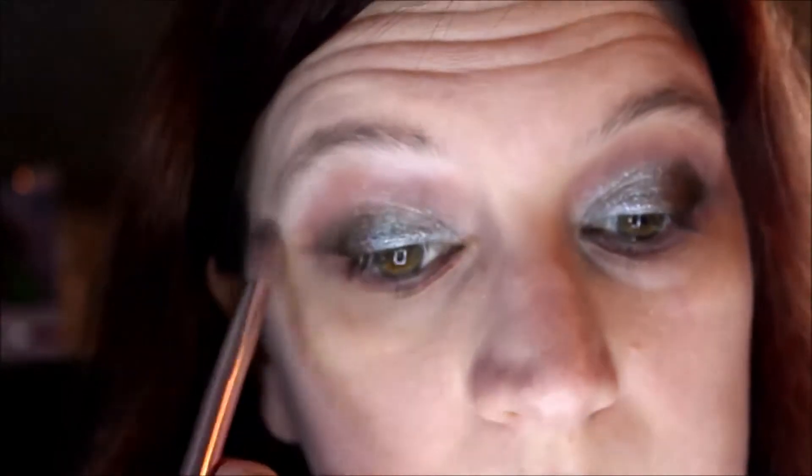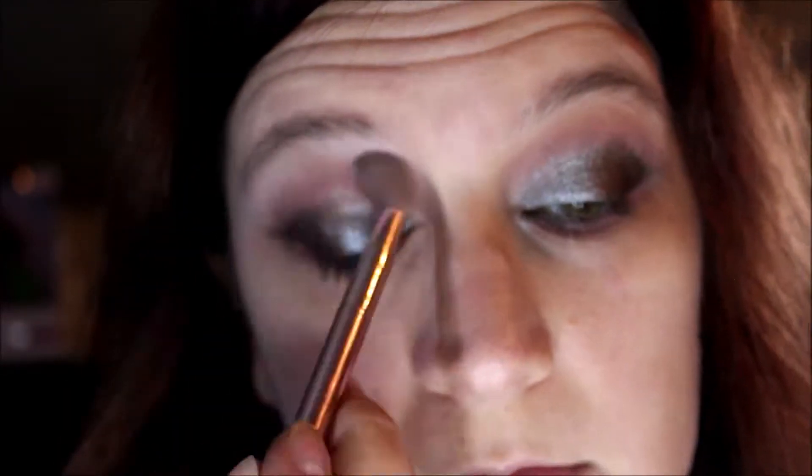Next going into the matte Scorpio shade, just plopping that on the brow bone and blending everything out.